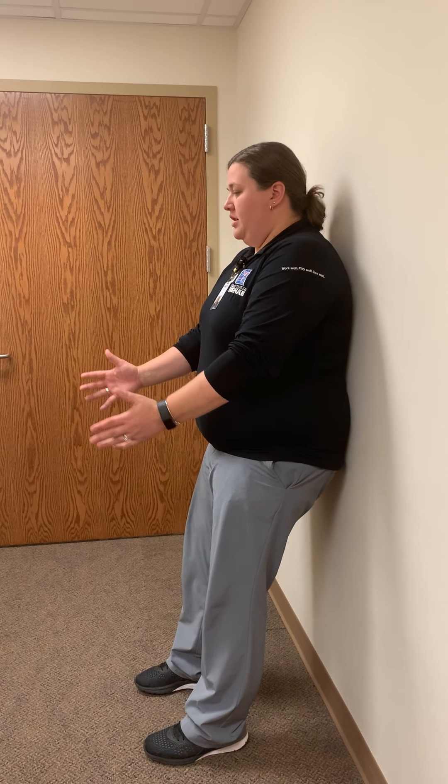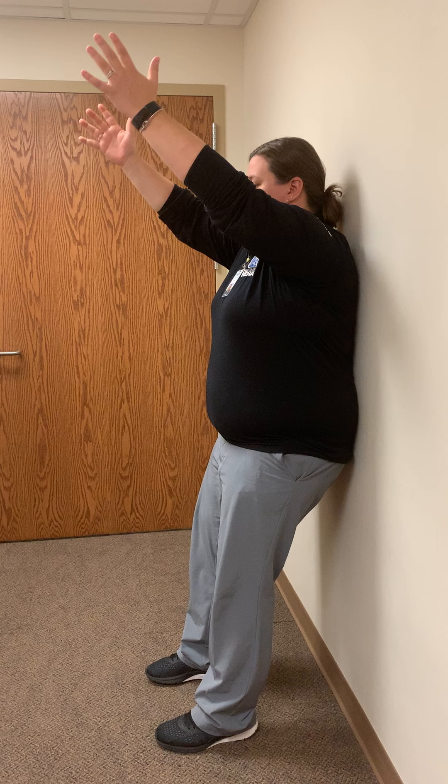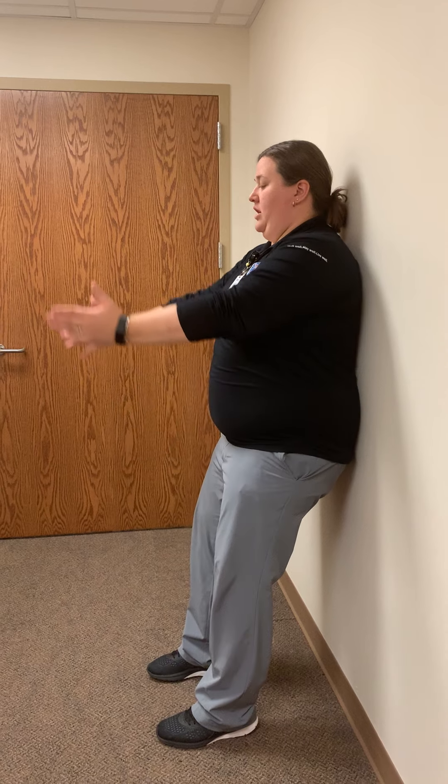The first exercise in this position is back against the wall shoulder flexion. You're going to start with your palms facing each other at about hip height, and you're going to reach up forward and up nice and slow. You're going to maintain that back flat against the wall through the entirety of the exercise. Only go up as far as you can while maintaining that back flat and having no pain — we don't want to see that back arching off the wall. This should be done nice and slow, about 10 to 20 reps. If you're feeling more tension or it's a little hard, you may want to start with five to ten reps.